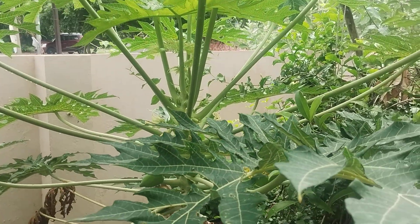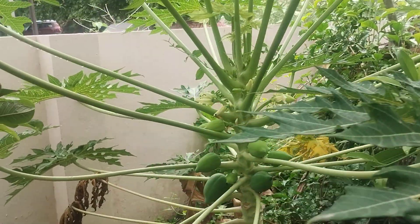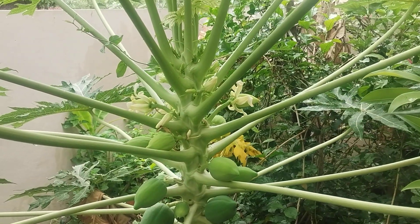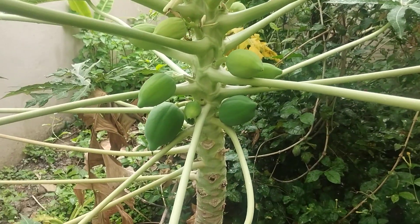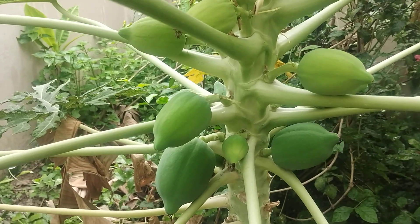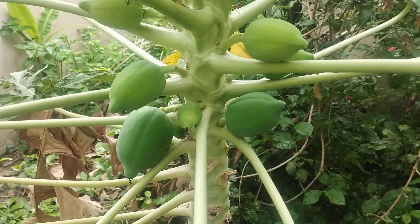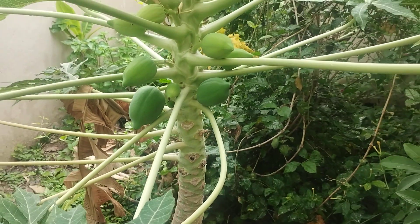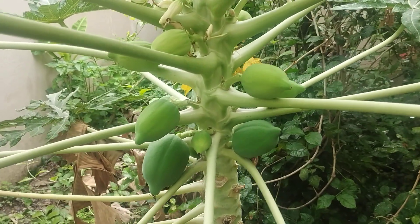Hi friends, today we are going to take a picture of papaya. This is a picture of papaya, and we can cut in a couple of seconds.